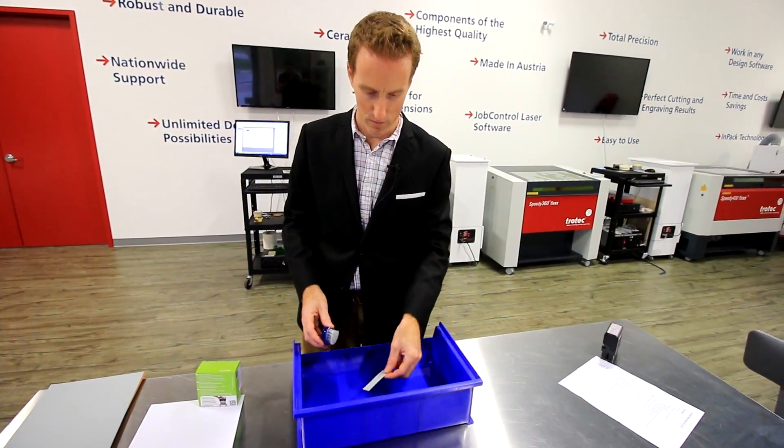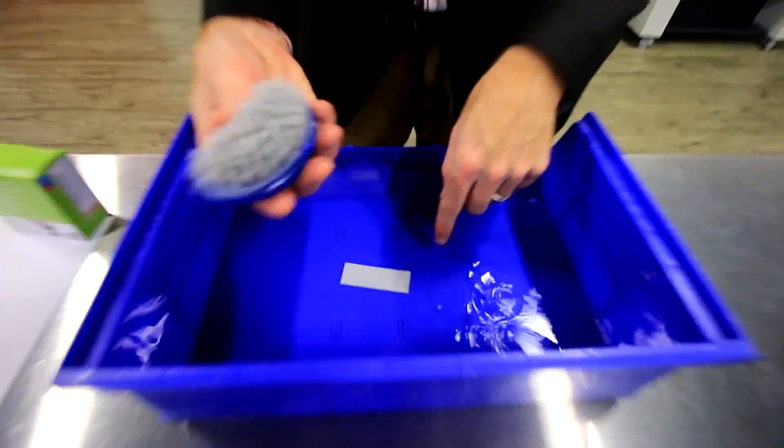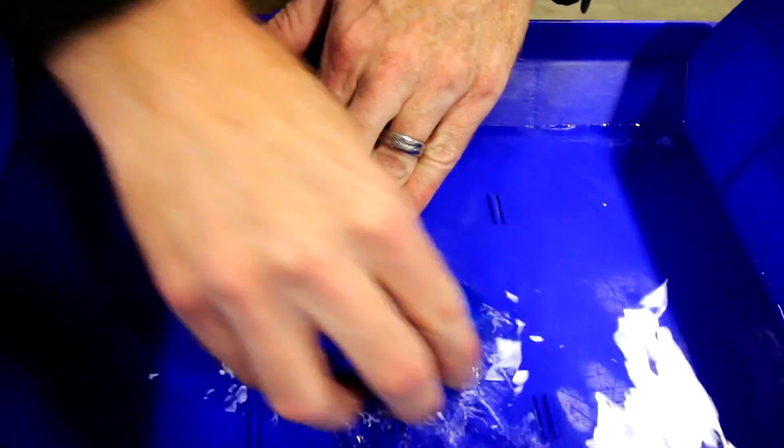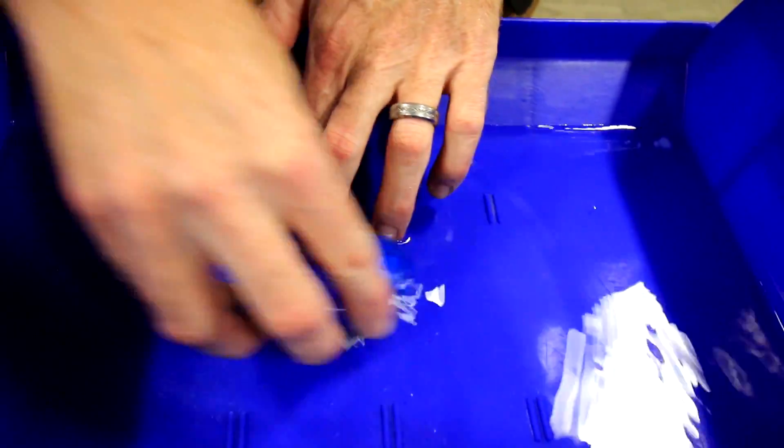Now that we've engraved the rubber plate, we're going to put it into a dish of water with a brush and simply brush off all the dust from the laser operations. Then we're going to dry it off so it's ready to go into the rubber stamp.